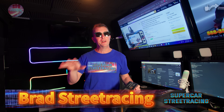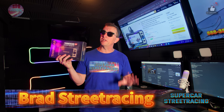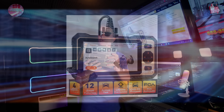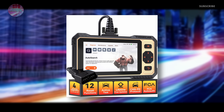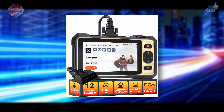We're in Supercar Street Racing Studio A — I built this studio myself, and there are some videos about it you should check out. Today ThinkCar reached out to us for the second time. They are a proud channel sponsor and they wanted us to take a look at their ThinkCar ThinkScan 662 OBD2 reader.